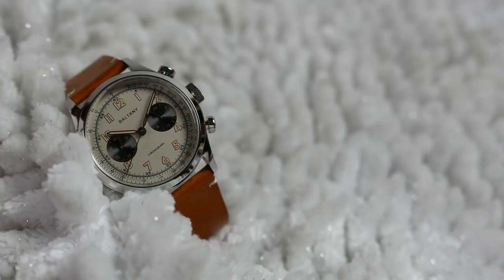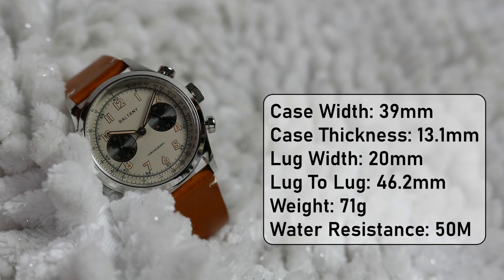Here are the measurements. The width of the case is 39 mm, its thickness is 13.1 mm including the protruding crystal, the distance between the lugs is 20 mm, lug tip to lug tip is 46.2 mm, and the watch weighs 71 grams. Water resistance is set to 50 meters.